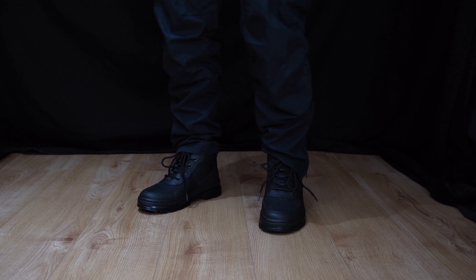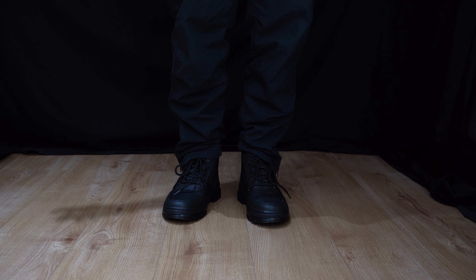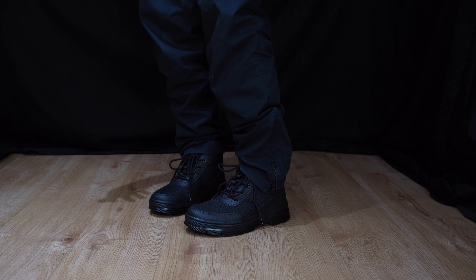They look great on — look how versatile these look. I recommend these as an everyday boot. If you're not into wearing sneakers all the time and you're looking for something more casual, these are my go-to's.